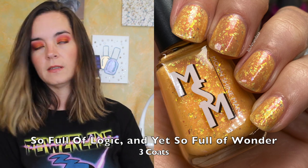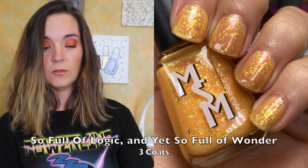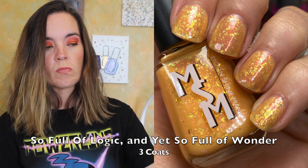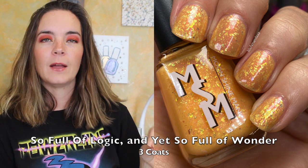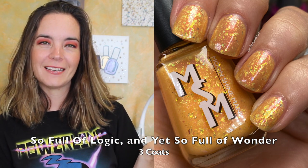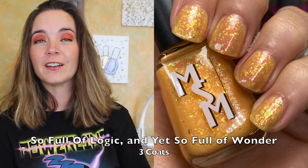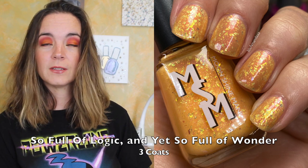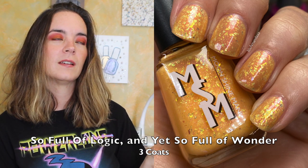The next polish is called So Full of Logic and Yet So Full of Wonder. This is a Miracle to Violet Solar Crelly packed with iridescent flakies shifting green to gold and pink, gold, green shimmer. This polish is inspired by Starris. I swatched it at night so I didn't realize this is a solar crelly — I will do a swatch of it in the sun, but I haven't done that at time of filming. This one also covers in three coats. It is a marigold color — a lovely color with a three coat formula. So that is So Full of Logic and Yet So Full of Wonder.